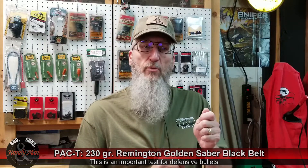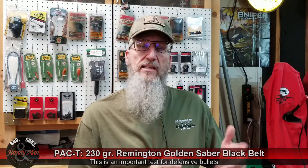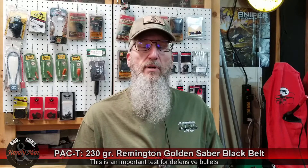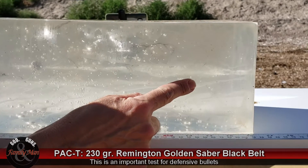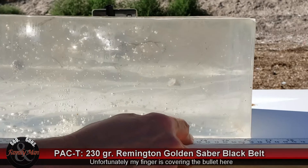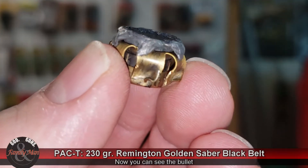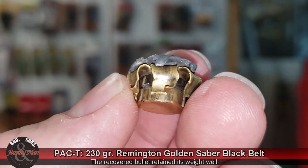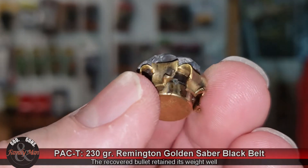We have four different ways of measuring terminal performance. The first is the penetration of that bullet into the gel block. This is a clear ballistic gelatin NATO block, which means it's 20% ballistic gelatin. FBI tests use a 10% ballistic gelatin block, so this block is more dense and we would expect slightly less penetration compared to a 10% block. Nonetheless, our penetration was really good — 13.5 inches. The expansion of the retrieved bullet was 154% of its original size, and this Remington Golden Sabre retained 99-plus percent of its weight.